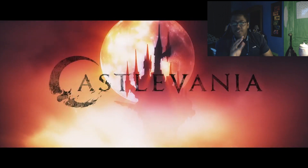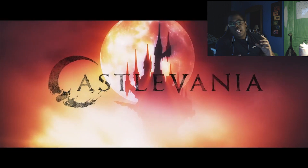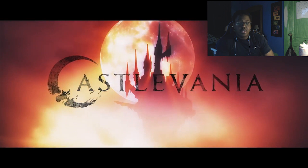It looks really cool. It's very anime-esque — well, more like a cartoon animated series style. I hope this does really well.